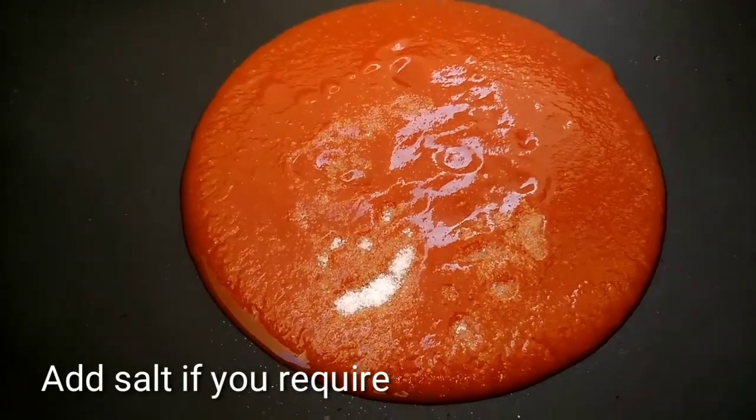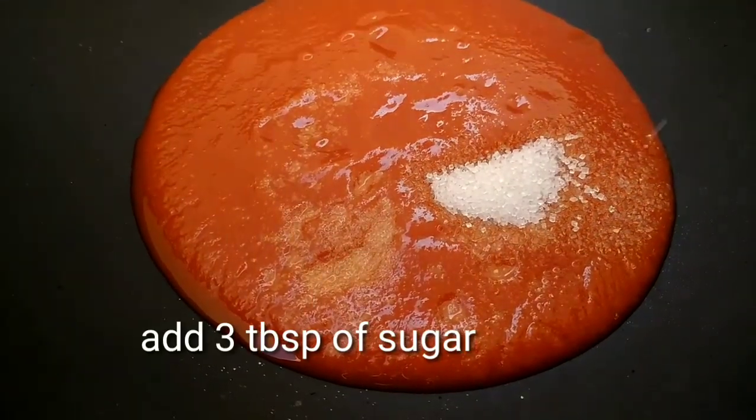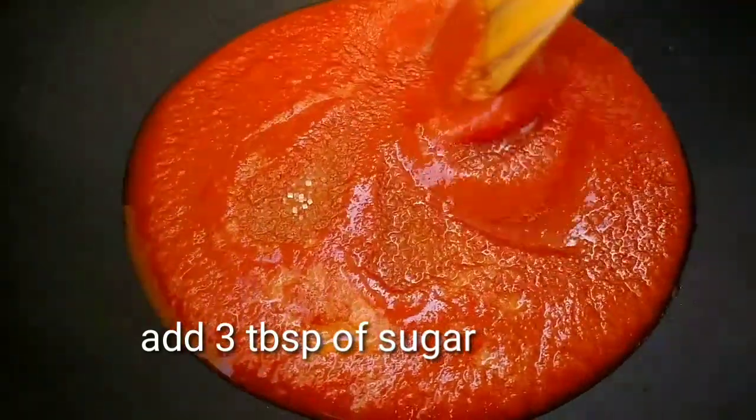Let's add salt and 3 tablespoons of sugar. Let's cook it for 5 minutes on medium flame.